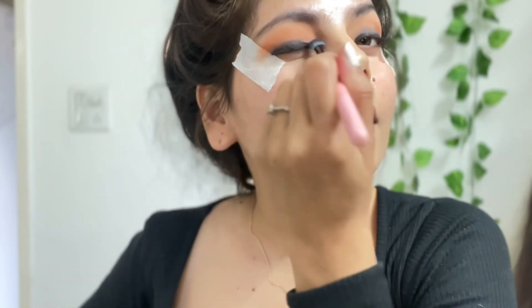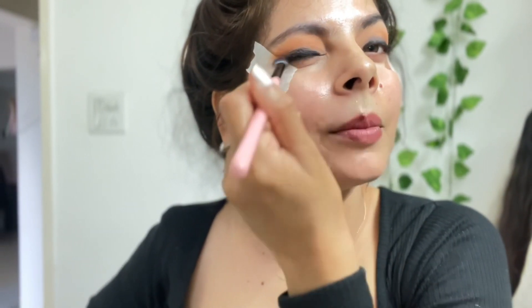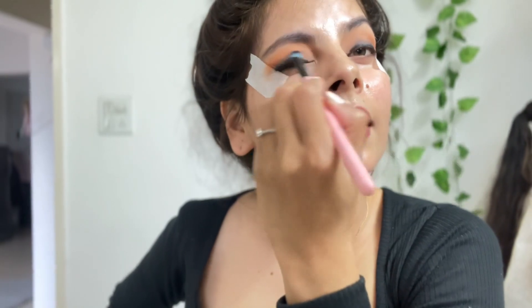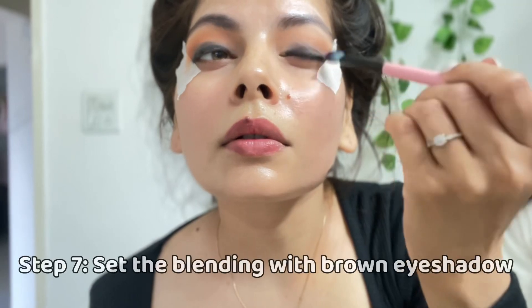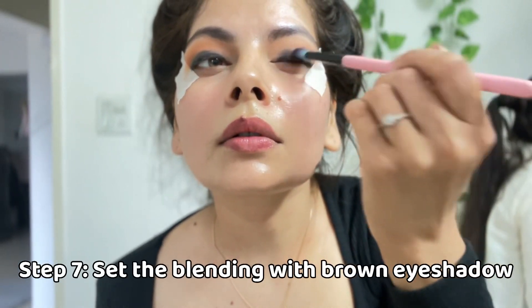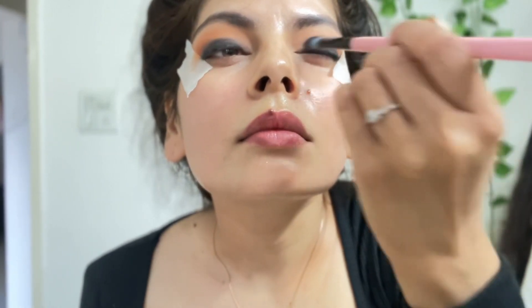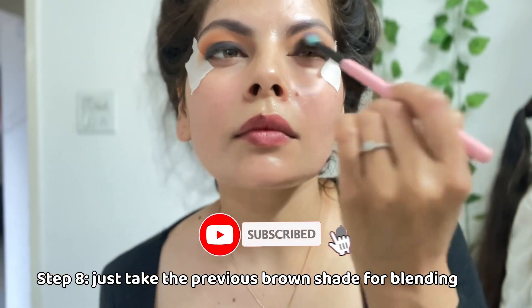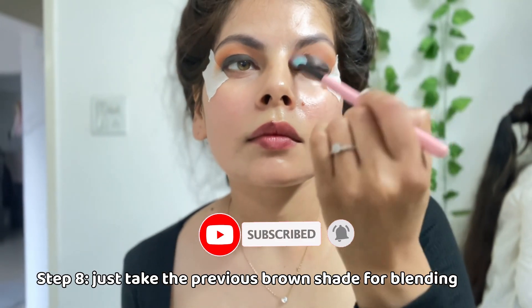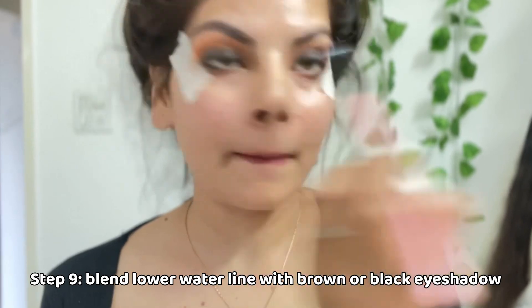Phela phela karke nahi blend karna hai — hum kya karte hain, pura bilkul phela dete hain idhar udhar, bikhar dete hain apne kajal ko ya apne eye shadow ko — woh nahi karna hai. Lash line ke close raho aur us tarike se dhire dhire blend karna hai. Circular motion mein karo toh bohot acha hoga. Maine thoda sa brown eye shadow lekar kajal ko acche se blend kiya jisse kajal bhi set ho jayega aur smudge-proof rahega. Last mein transition shade — orange wala — phir se pick karke acche se crease line ke transition ko smoothen kar diya.